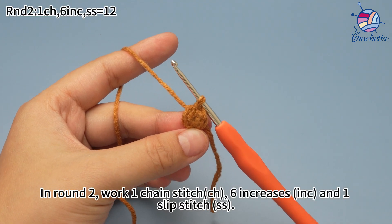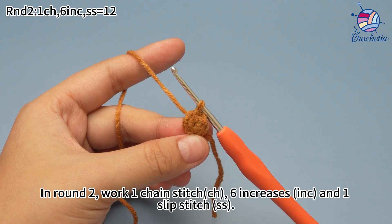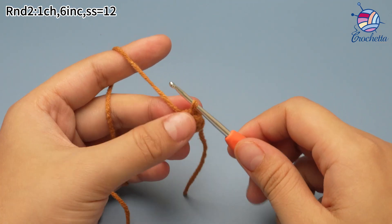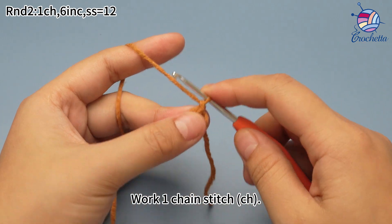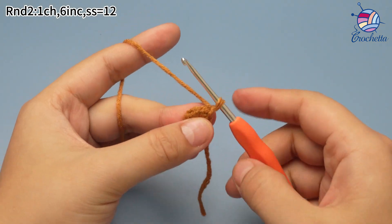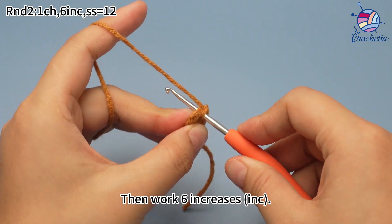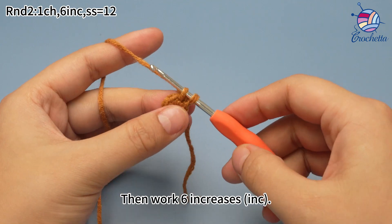In round 2, work one chain stitch, 6 increases, and one slip stitch. Work one chain stitch first. Then work 6 increases.